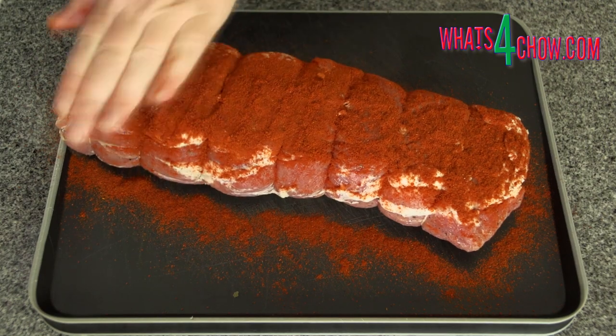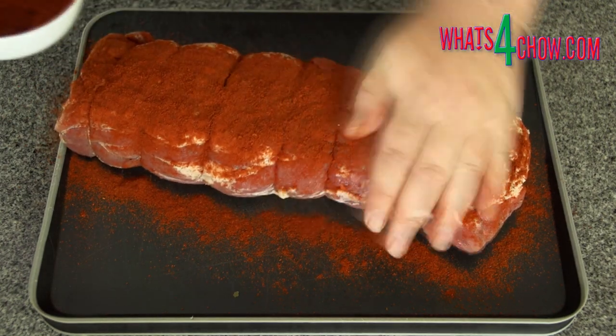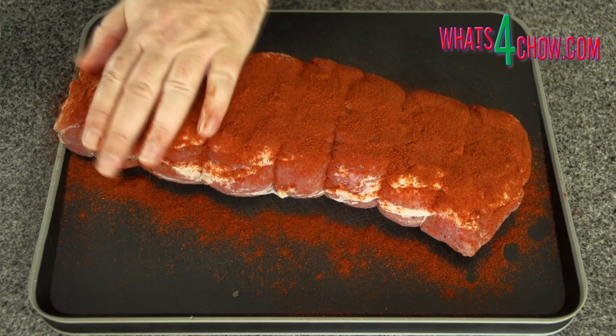Place the meat on a board and sprinkle liberally with paprika all over, pressing it into the surface of the meat.